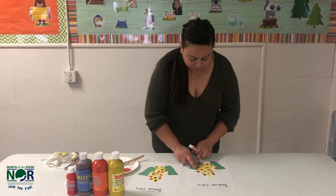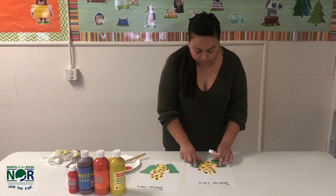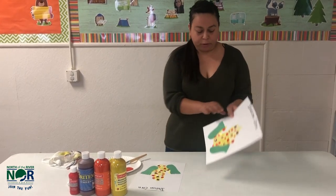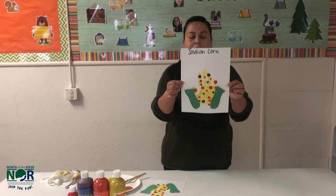My toes are backwards. And there you have it for your Indian corn. Thank you friends for joining.